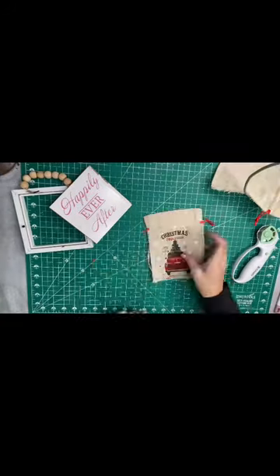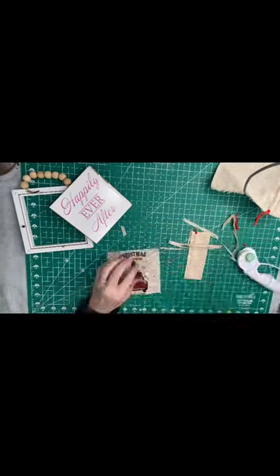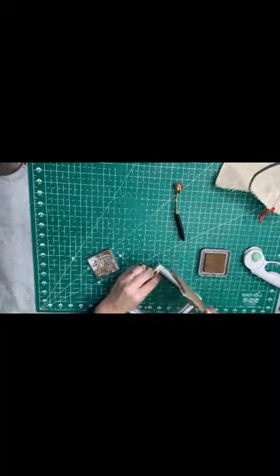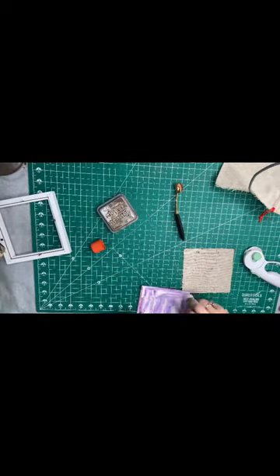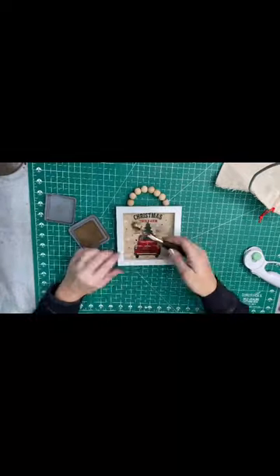I cut out the shape and then I took my JB Ranger in weathered twigs, which is just a little shader brush, and I used that as shading to make it look old and vintage-y. Then I put the glue stick on the back of my little burlap sack and glued it down to my sign and put everything back together.